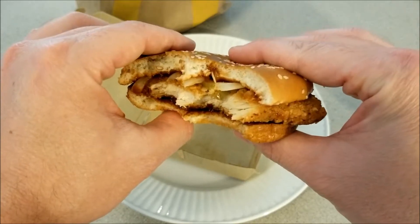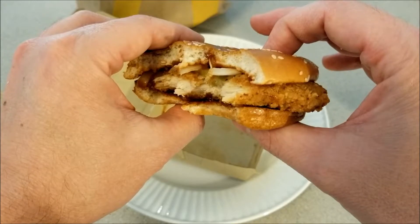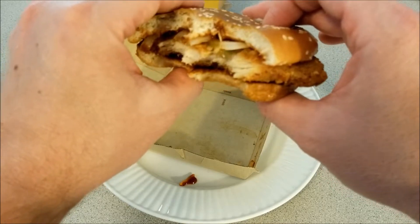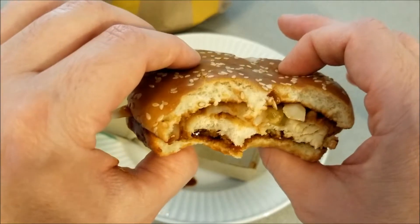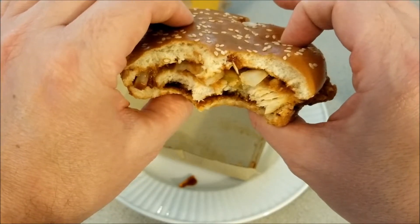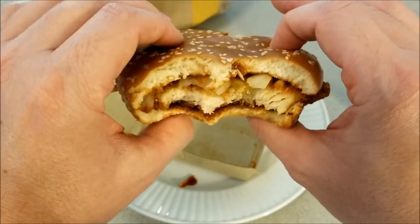Like I said, the chicken is nice and tender, and it's also very crispy — the coating that's on it. The onions taste really good, they're nice and crispy also. Pickles are really good and tangy and crispy. And the sesame seed bun tastes awesome.